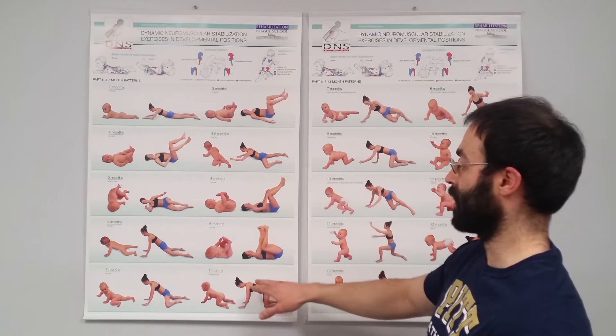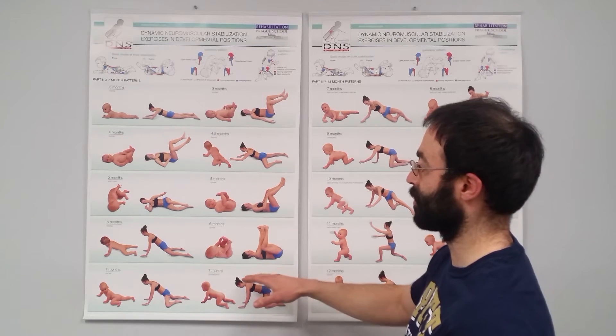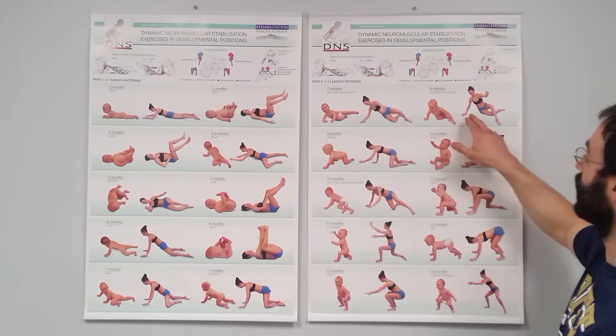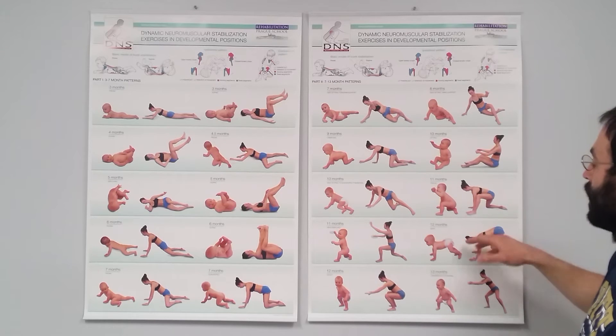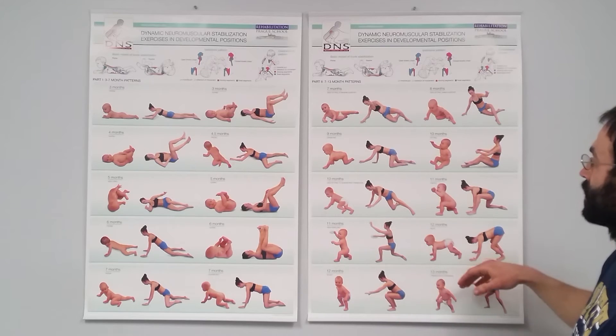As we get into quadruped, we start to add in a little extra shoulder blade work so we can get some scapular assessments. Then as we start raising onto elbow, then onto hand, we transition into our higher positions — our tripod, our bear quadruped variations — going to our high kneeling, squat, and standing.